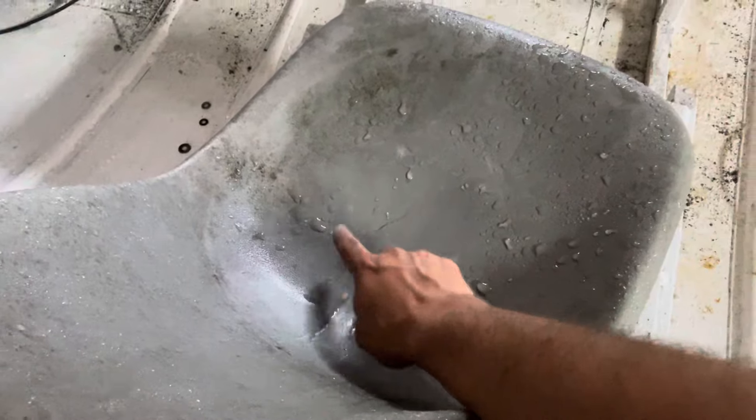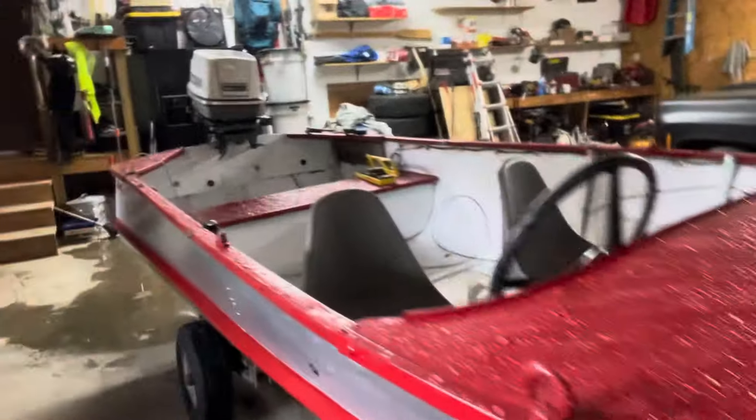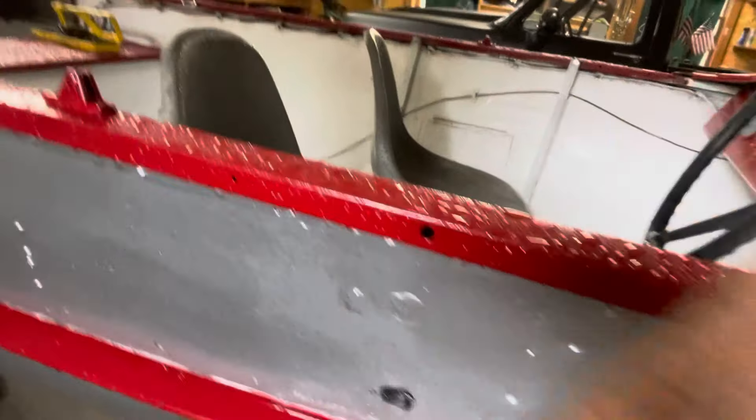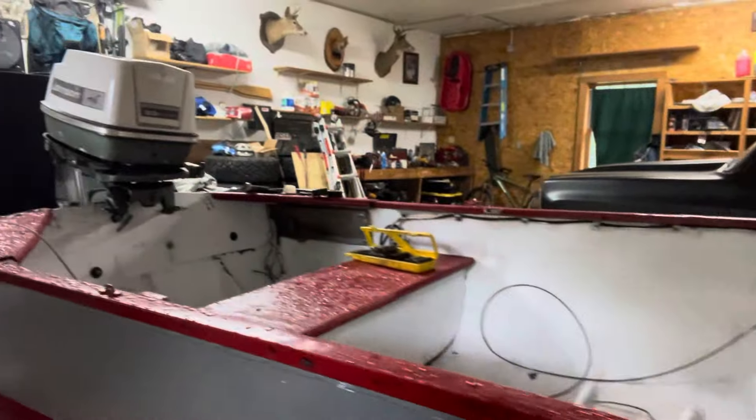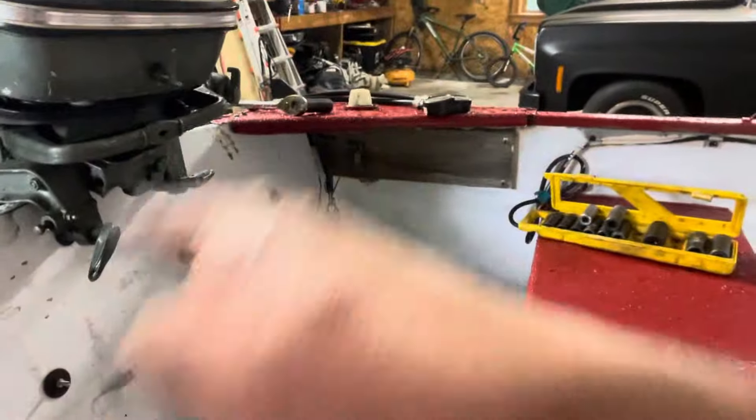Steel frame construction in an aluminum boat. Painted red — 17 coats. I'm going to go over this with 4200 caulk. Transom bolted in.